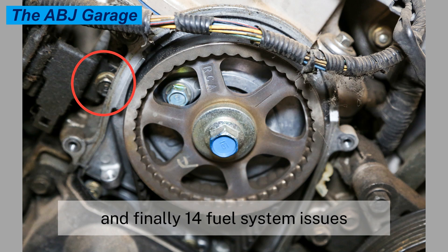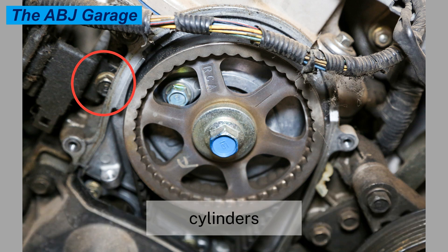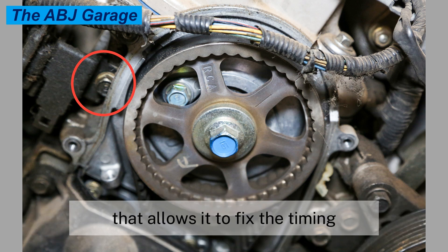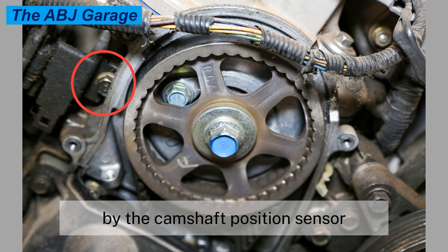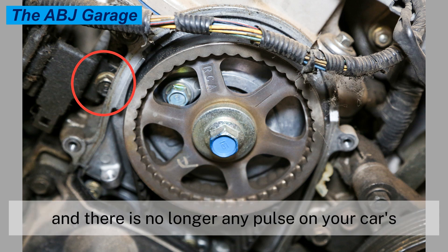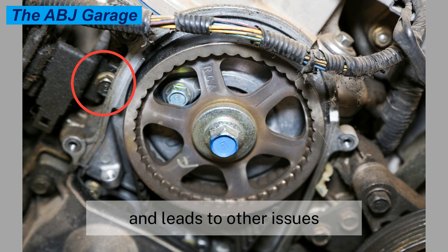Symptom fourteen: fuel system issues. The camshaft position sensor controls the amount of fuel that goes into the engine cylinders by sending a signal to the car's computer, which fixes the timing and duration of the fuel injected. A bad camshaft position sensor can no longer perform this task, and there is no longer any pulse on your car's fuel injectors. This situation affects the function of the fuel system and leads to other issues.